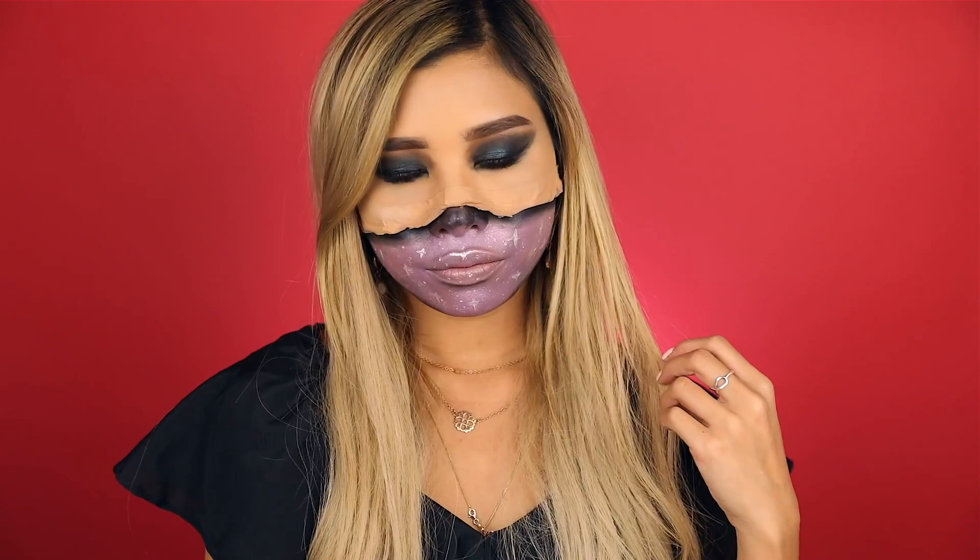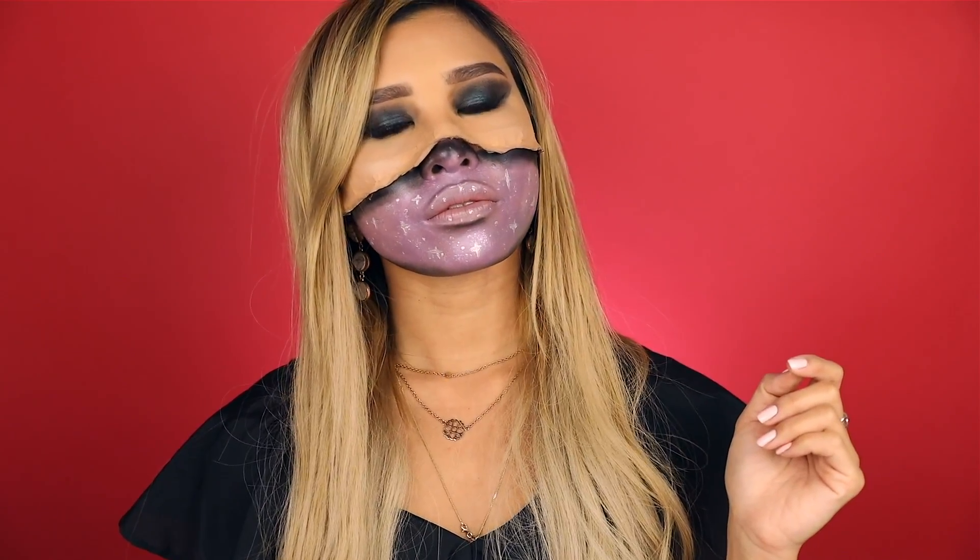Hi guys, it's Kisu. I'm a YouTuber from Germany and today I'm going to show you how to achieve this Halloween makeup look.